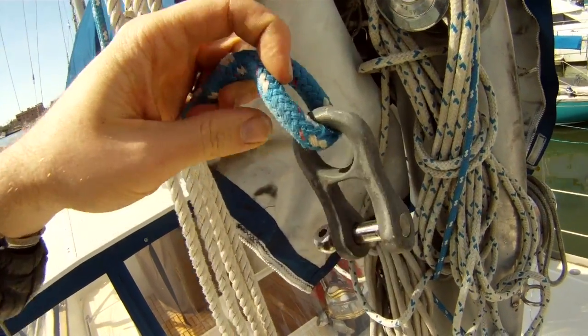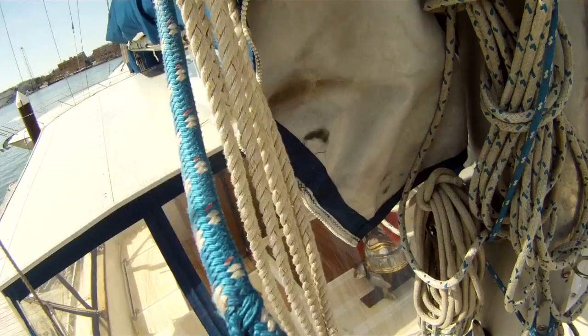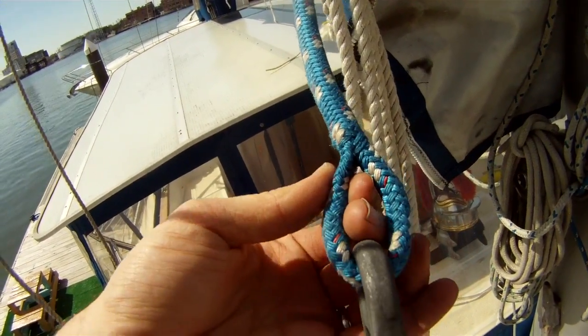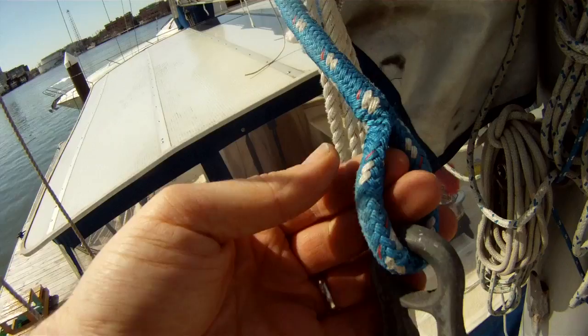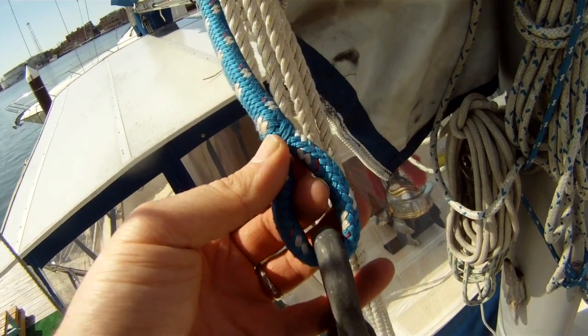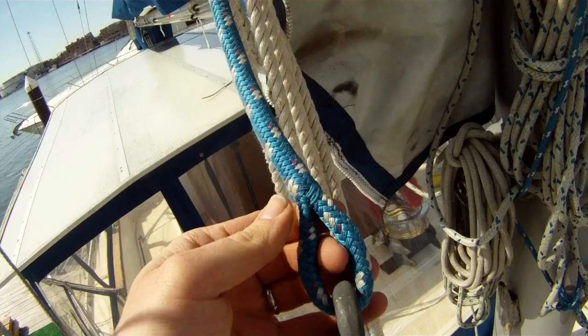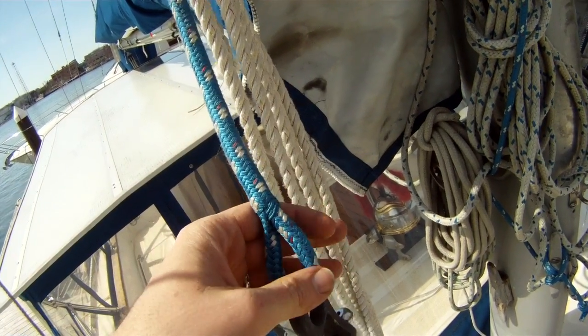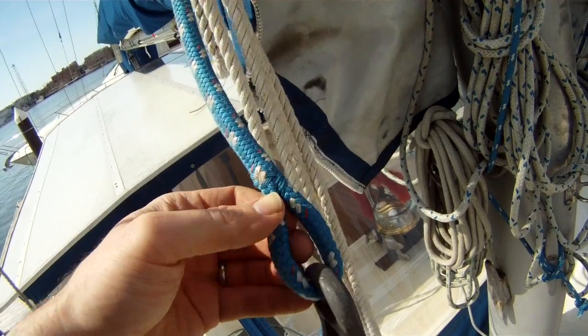When we look at this halyard splice, you can see the core doesn't run evenly through the whole thing. As it comes out right where I'm pinching, you can see that it doesn't seem to have a core inside there — so it's just casing. As I pinch the casing, I feel that the core seems to stop.